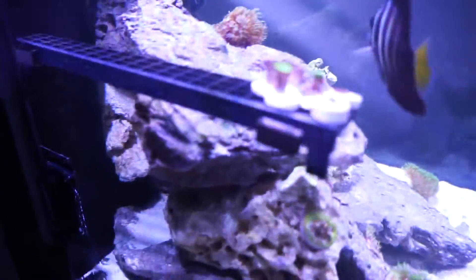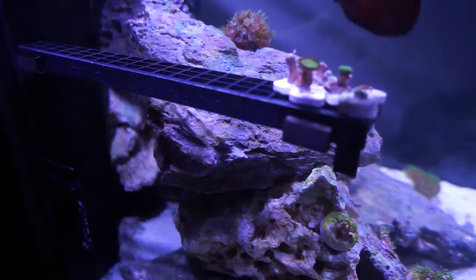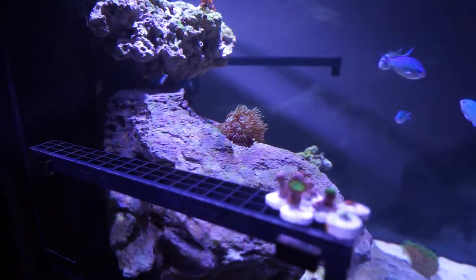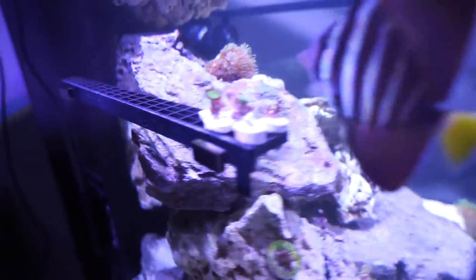I forgot what the name of these frags were, but they're doing their job and they keep the tank simple and clean. I was gonna make my own frag holder but I didn't want that big magnet, so these ones are pretty good.